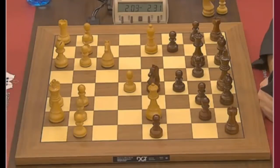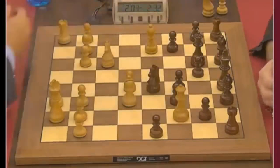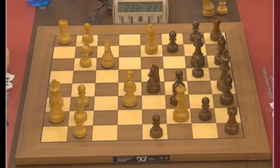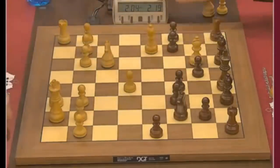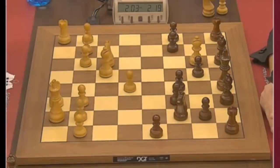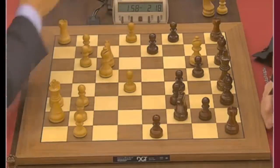Bishop f4 is the move Magnus plays. Then f6 and Queen g6 check — what a position! You can exchange the Queen or take on g6, but Magnus is usually fine with all those endings. Takes, takes — what else could you do? Then a6 chasing the bishop away, but now the b6 pawn is hanging. If Black goes b5, then a4 is always in the air.